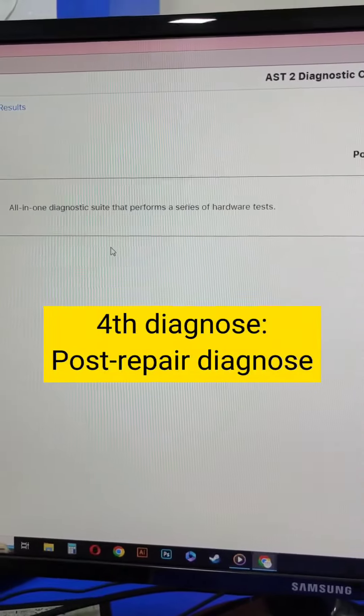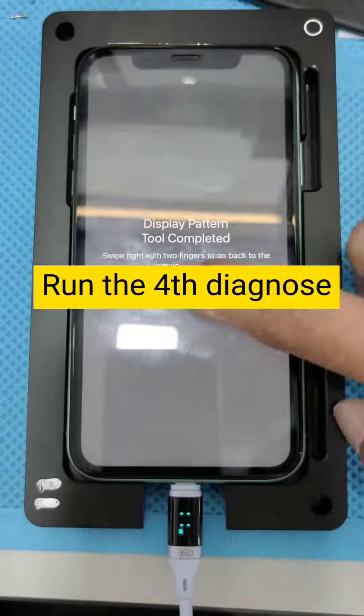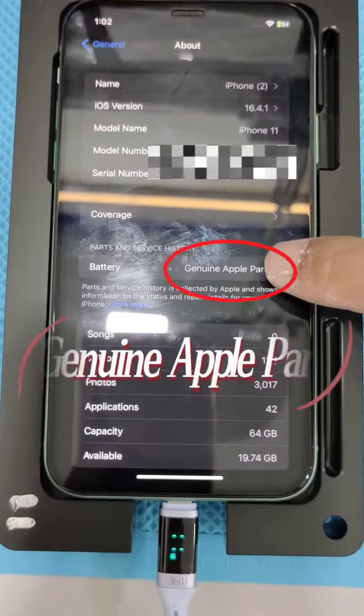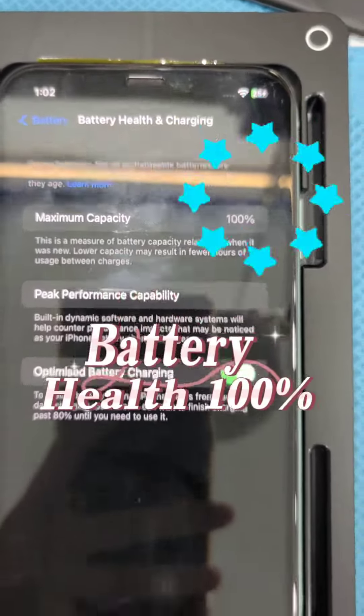Fourth Diagnose: Post Repair Diagnose. Run the Fourth Diagnose. Go to Settings to check the battery. Genuine Apple Parts proven. Battery health is back to 100%.